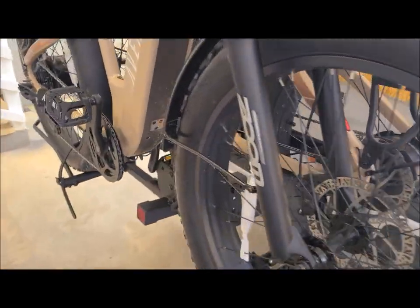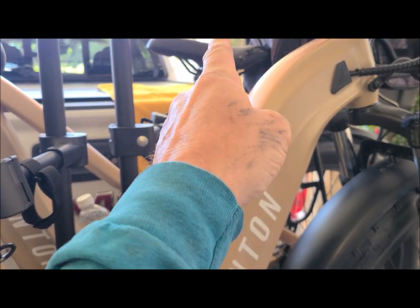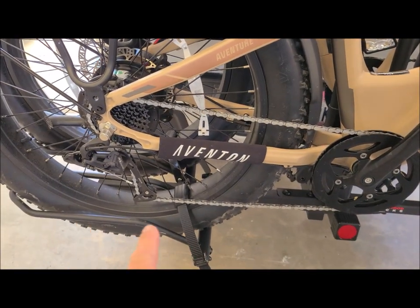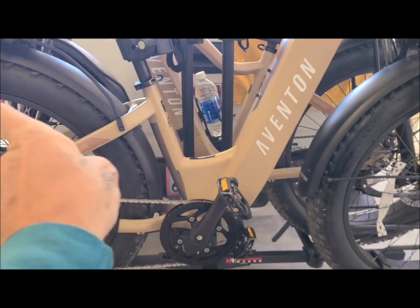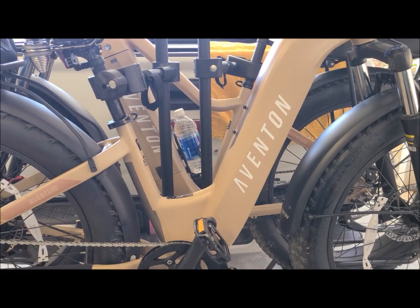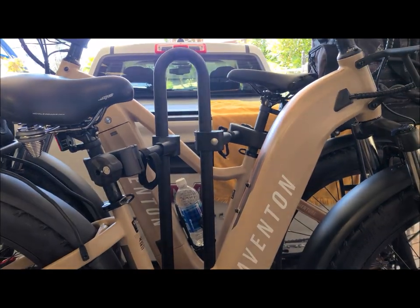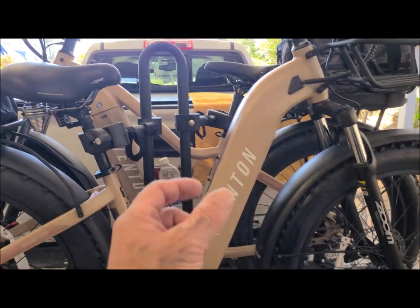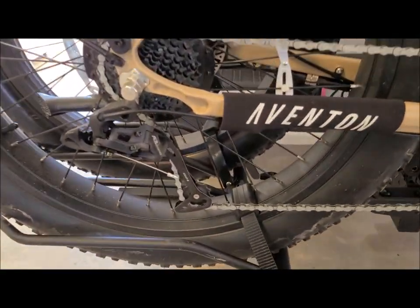We got both bikes on the rack. There are a lot of adjustments. Because of the mast, we wanted to clamp to the seat posts rather than the frame paint to avoid scratches. To do that, we took the tire racks off the inside and outside ones, flipped them, which moved the inside bike forward to attach to the post and the outside bike the other way. We ended up using the longer extensions, which also moved the bikes apart so they're not so tight.